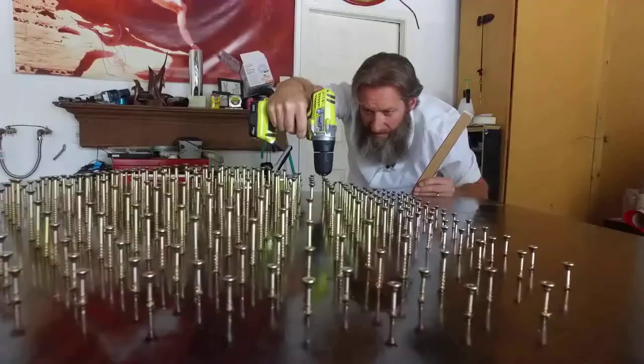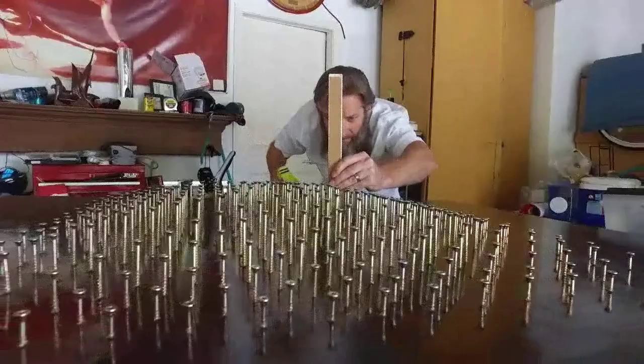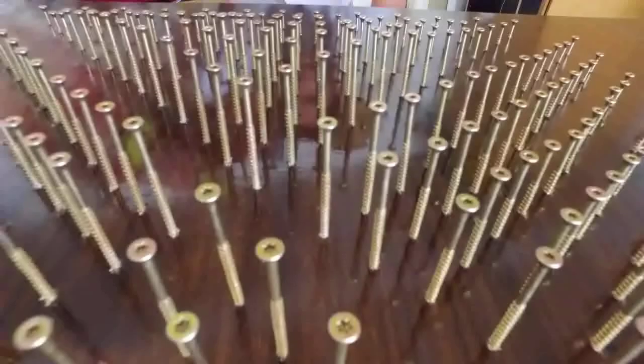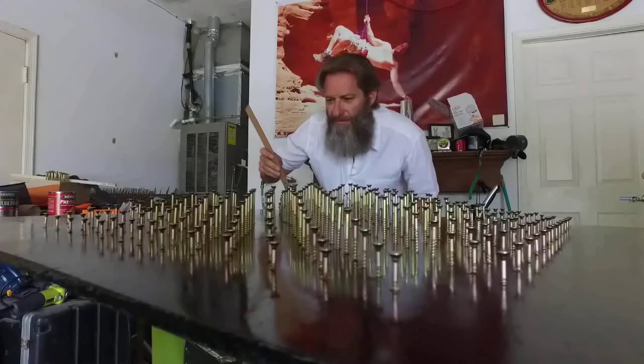The piece that I find the most interesting — one I recently worked on — is like a calendar. It has 365 screws representing the year with four different seasons in it. Not only is it aesthetically pleasing, it's cool to look at and it has a message behind it.